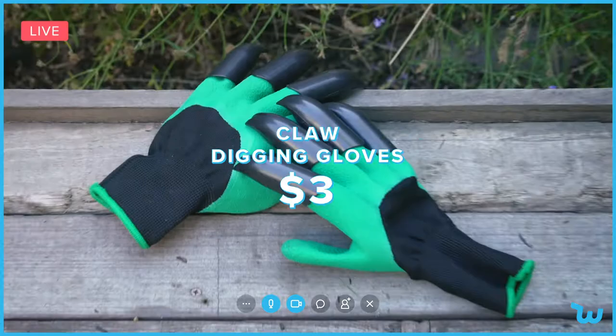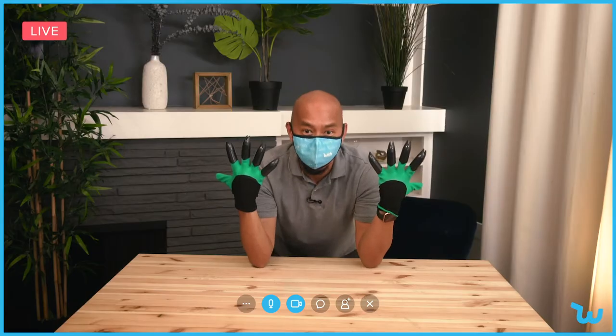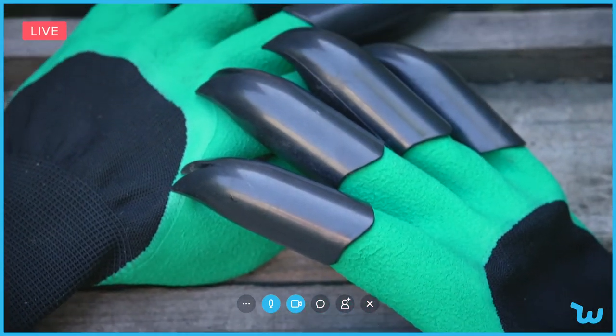Let's talk about this new product. No, I am not an X-Men character. I'm here to introduce the gardening digging claws. These things are amazing, especially if you're a gardener.